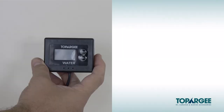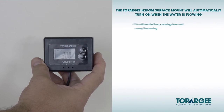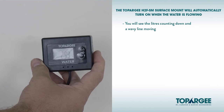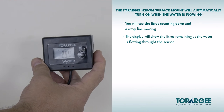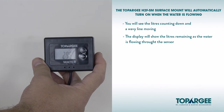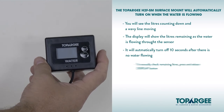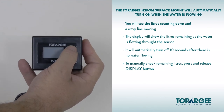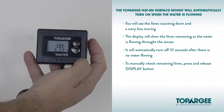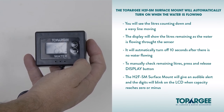Operating. The Topoji H2F SM surface mount will automatically turn on when the water is flowing and you'll see the litres counting down and a wavy line moving. The display will show the litres remaining as the water is flowing through the sensor. For example, when a tap is turned on. It will automatically turn off 10 seconds after there is no water flowing. To manually check the remaining litres, press and release the display button and the remaining litres will be displayed for 10 seconds. The Topoji H2F SM will give an audible alert and the digits will blink on the LCD display when the remaining capacity reaches zero or minus.